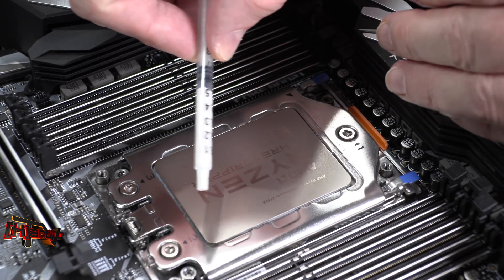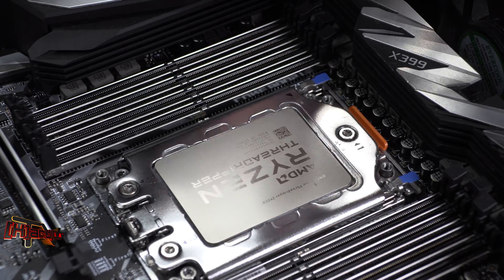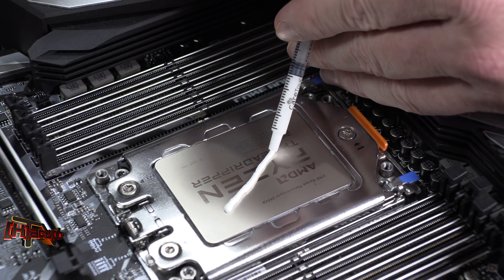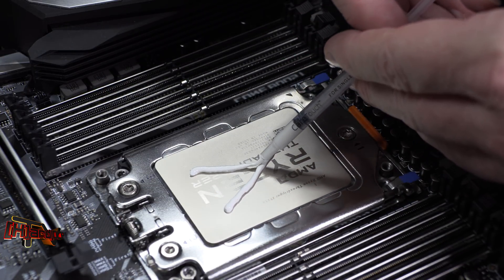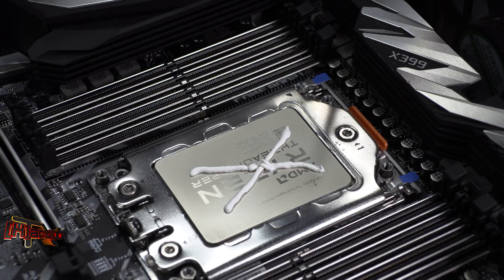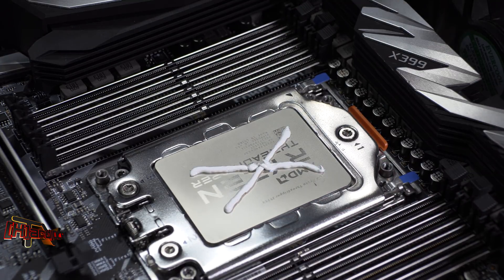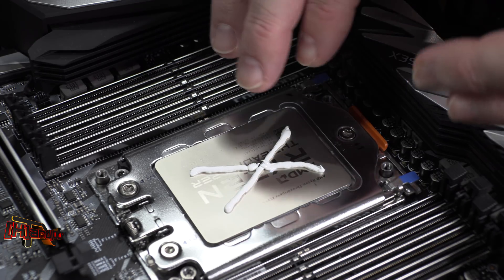If you're using a white type of TIM, odds are it's not that viscous — and most of you won't need to be laying any TIM down at all because it comes pre-applied. But if you do need to apply some, for this processor with the less-viscous TIM, an X pattern works really well to get good coverage. That's really all you need to do. Don't worry about wasting TIM because it's going to flow, and the TIMs I use are not electrically conductive, so you don't need to worry about it spilling off. Just make sure you have enough to flow properly over the heat spreader to mate up with your cooling device.